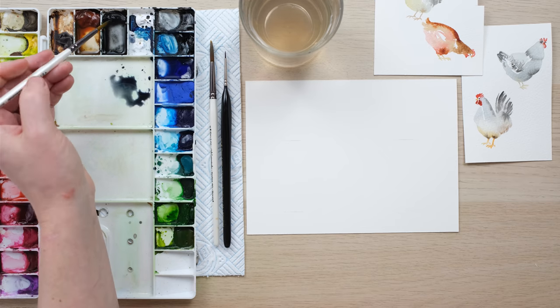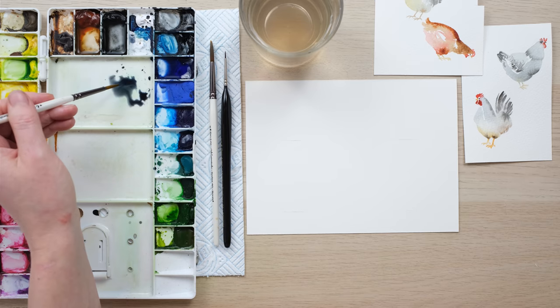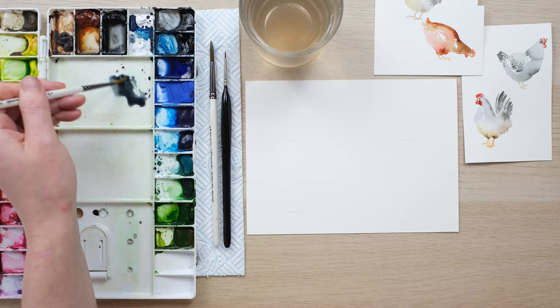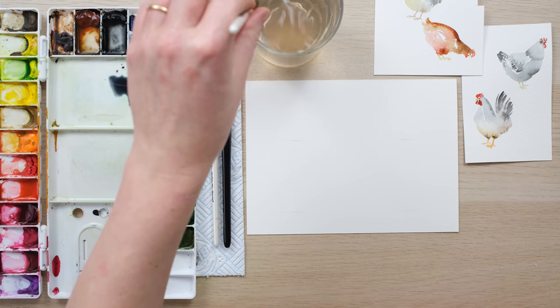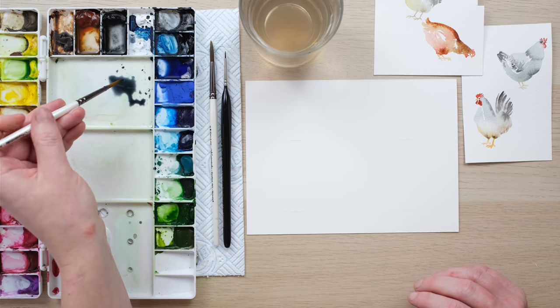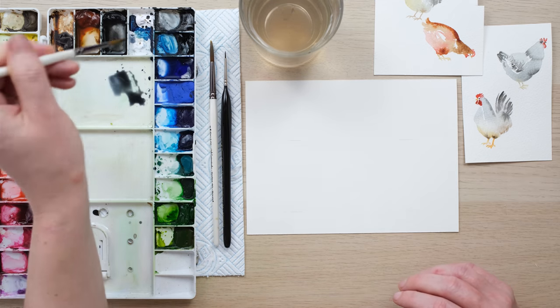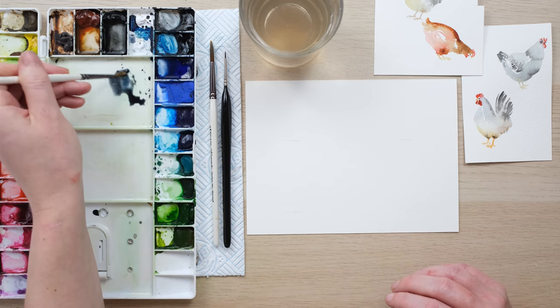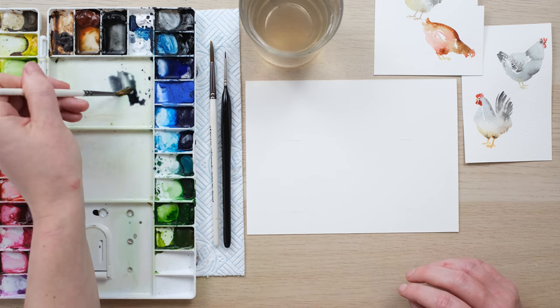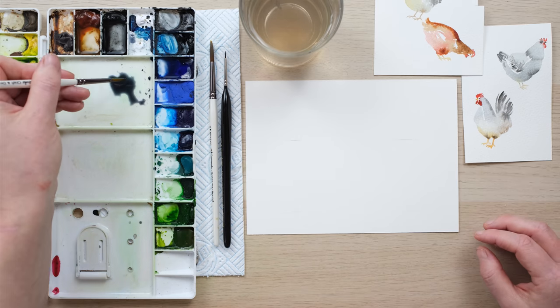I've just mixed up some Mars Black and some French Ultramarine Blue just to get a slightly inky dark colour. What I'm going to do is paint four chickens in slightly different styles but also slightly different colours. These are loose styles so I'm not going to be focusing too much on specific breeds, but it'd be fantastic if anyone recognises any of these that happen to look like a real chicken breed.